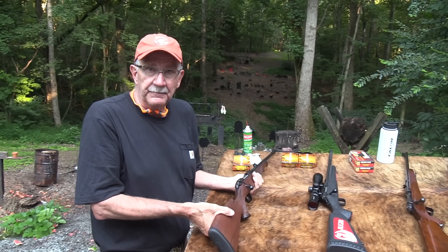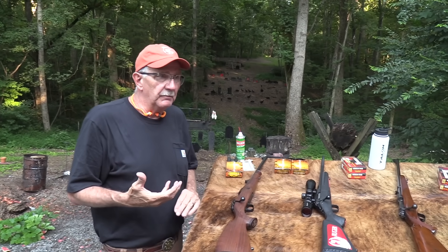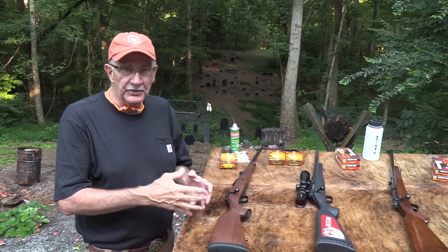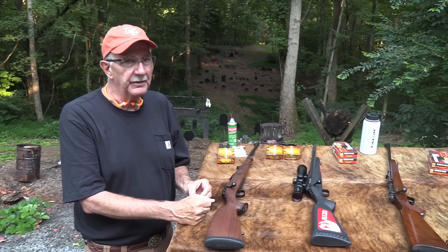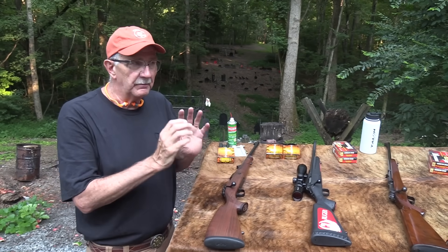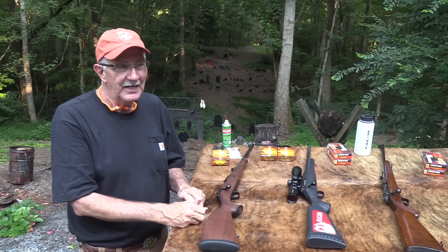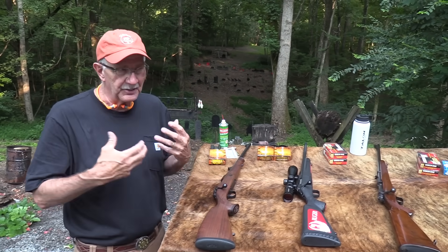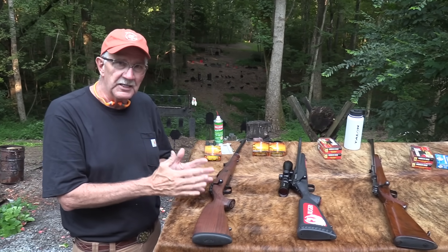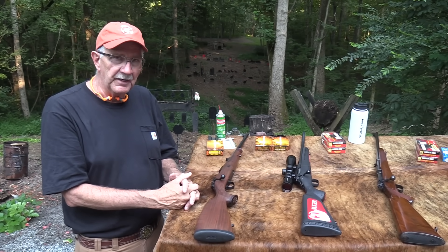Of course you have the pride of ownership. Maybe hunting is a big thing with you and you don't mind — most of us don't mind spending on something we really like. Like golf: we want some really good clubs so we can't blame our inadequacies on them. Some of us are like that with firearms — we just want a really nice firearm. We know it'll work, it's going to be durable, it's going to be accurate.